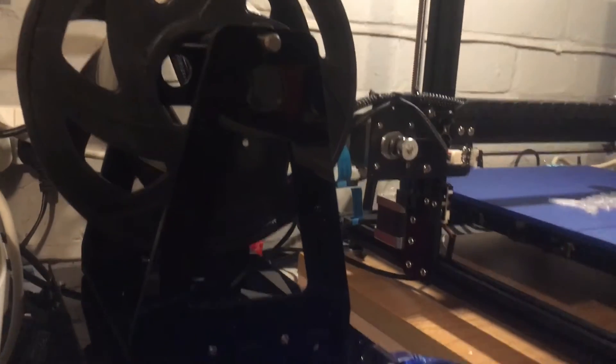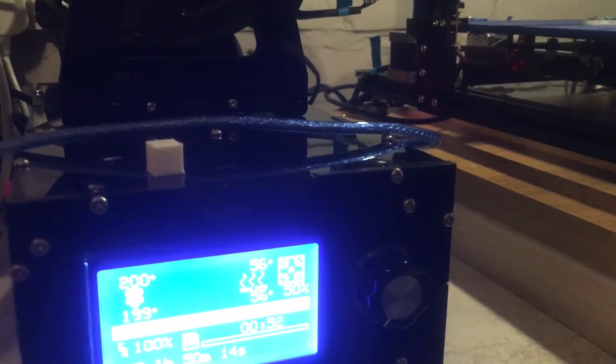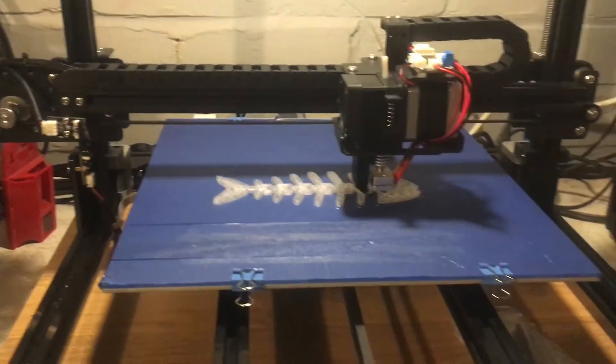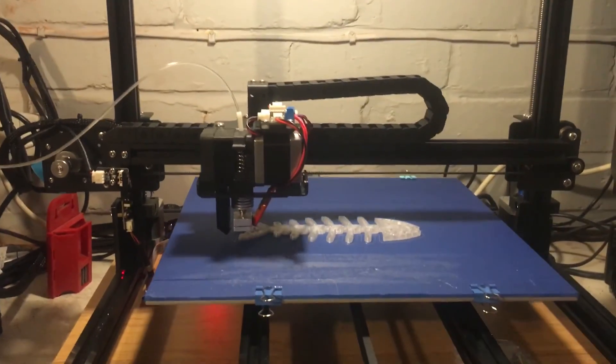And then you've got the annoying acrylic holder for the filament, which had paper on it that was a nightmare to get off. But luckily the control box didn't have the paper on, so that was a bit better. So that's a quick look at the HC Maker 7 CR-10S clone 3D printer. Thanks for watching.